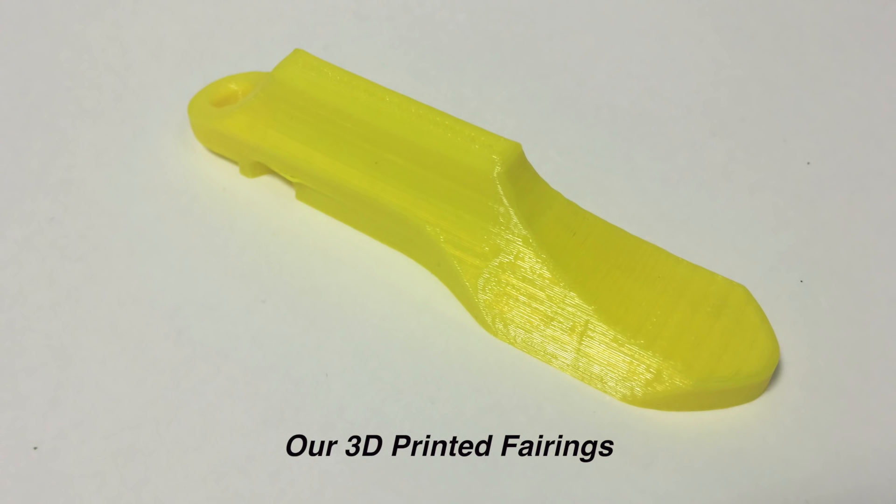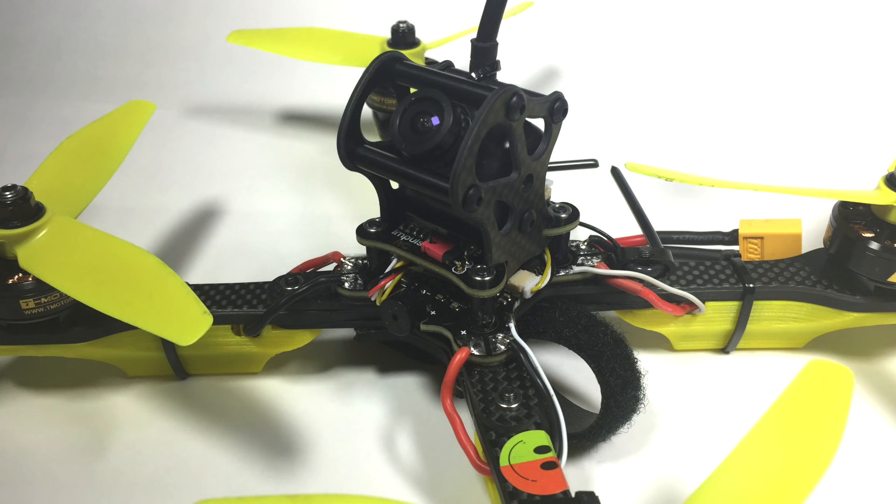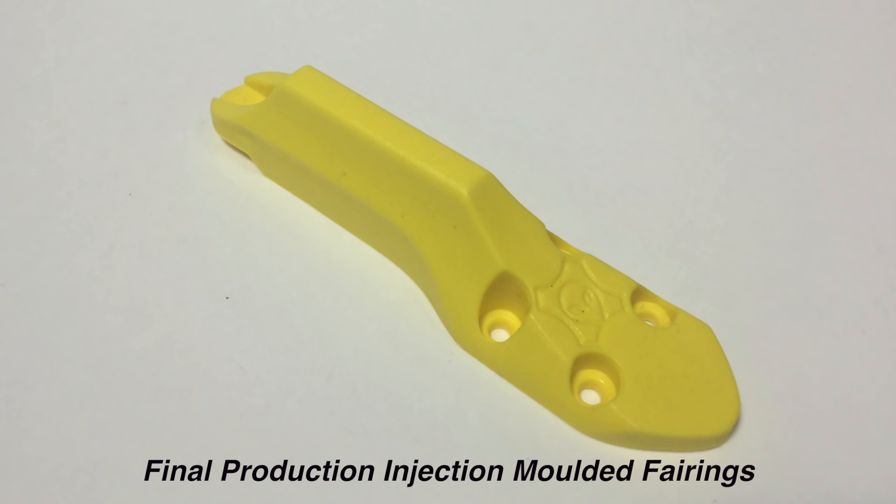We're using different ESC covers to what Impulse have developed. When Thomas started flying the Helix — which was first unveiled at the Australian Nationals where it won the finals — they didn't have production fairings. So we've been using 3D printed ones, modified to suit our needs. The file for that is available on Thingiverse. We haven't changed mainly because we do a lot of testing and rip quads apart all the time. Definitely have a look at the Impulse ones though, because they are a lot nicer to finish.